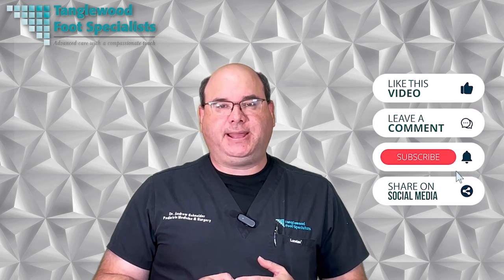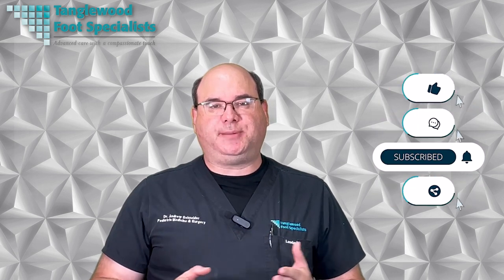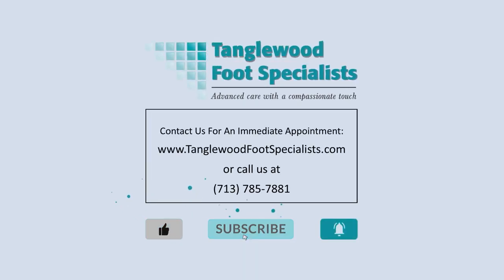Thanks for taking the time to watch this video. Please take a moment to like, comment, and share on social media, and be sure to hit subscribe so you won't miss another video. If you've been having trouble transitioning from conventional running shoes to a zero drop or even a barefoot shoe, it's time to come into the office. We'll check to see if your foot is suitable for that type of shoe, and if it is, we'll coach you through the transition. The link to request an appointment is in the description. Thanks so much for watching, and have a great day.